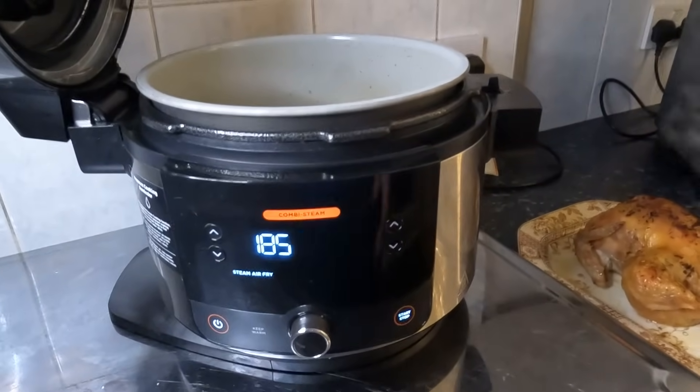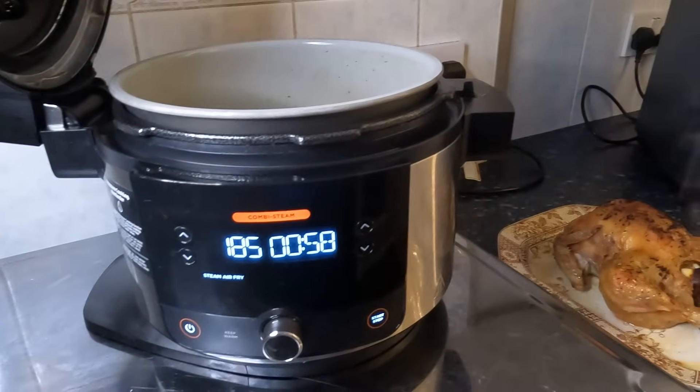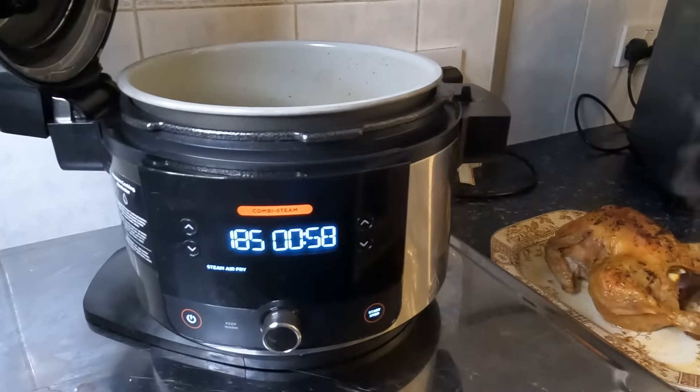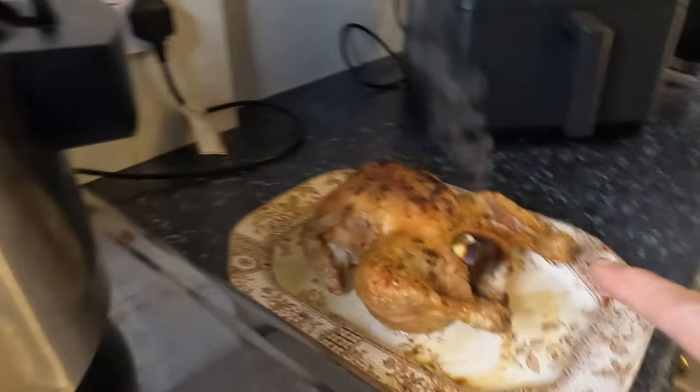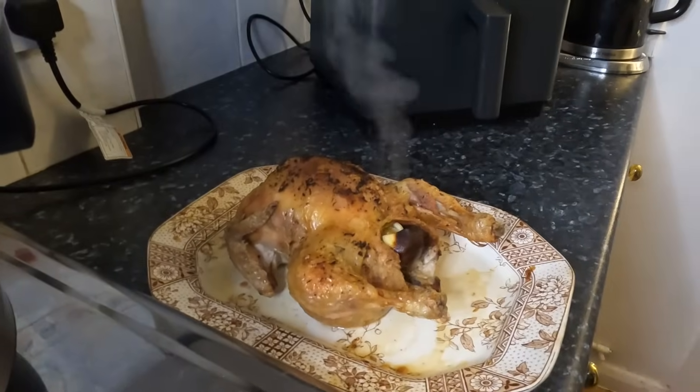Or your Cosori pressure cooker — I think, does that have a steam air fry? I can't remember. Well, I'm going to cut this very soon and get ready to plate up. See you in a bit.